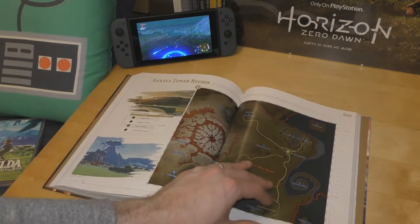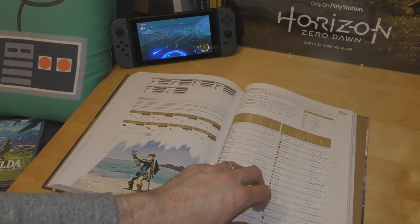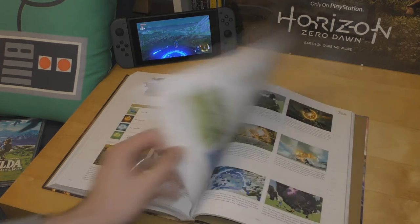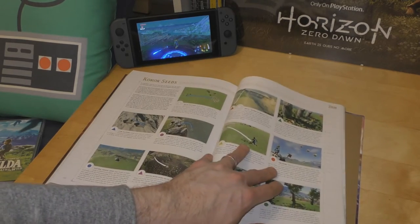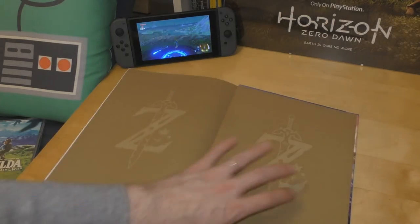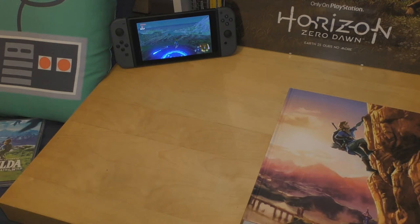There's a hell of a lot — each region broken down nicely, different types of shield, different staffs, different materials, a recipe book, different creatures, different bosses, the location of the Korok seeds if you need them, secrets and Easter eggs, and some beautiful artwork in the back.